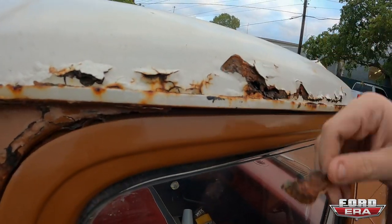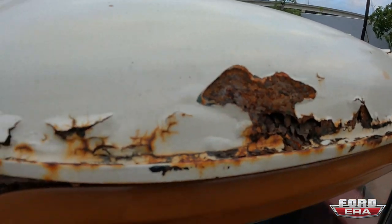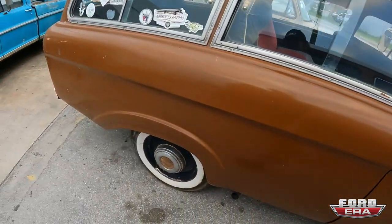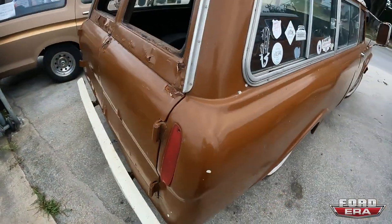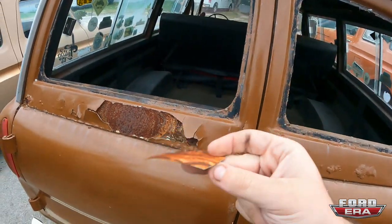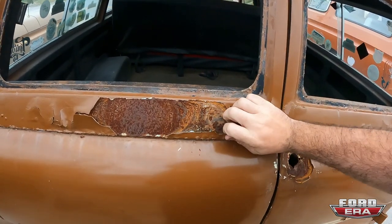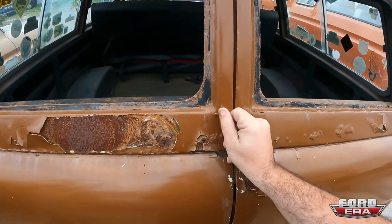So it's a lot of Bondo. But unfortunately, under the Bondo is rust. Luckily, this part is actually in good condition. It doesn't really have too much rust. And then the back doors are pretty smoked. They're not even that rusty — they're just really bad paint.